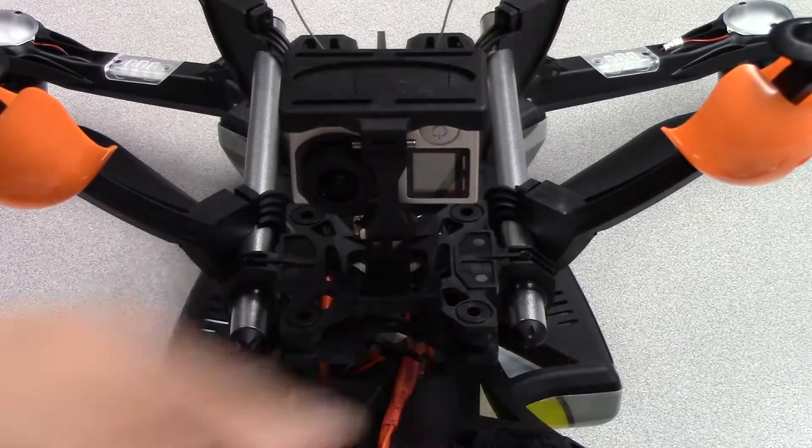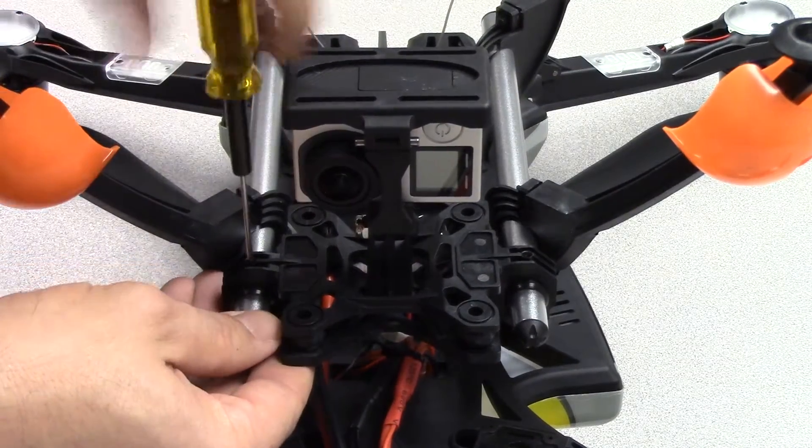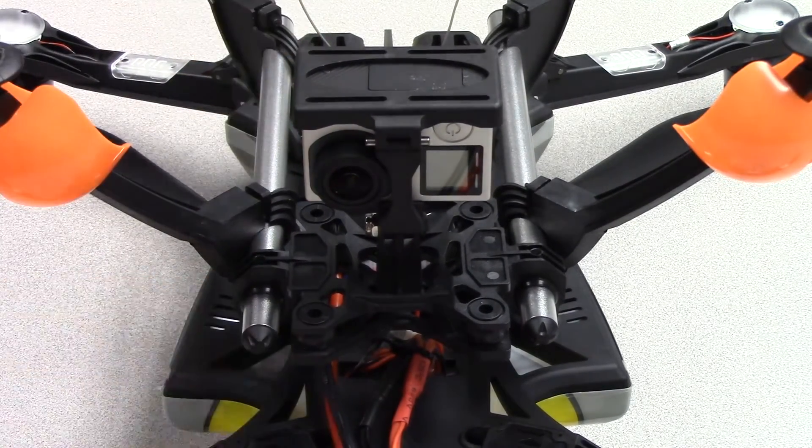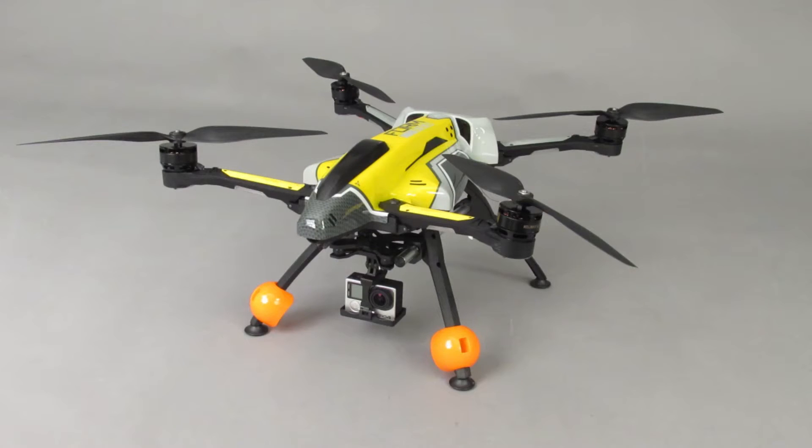Take care not to over-tighten the set screws. This completes the basic assembly of the Form 500. Watch our next video about the pre-flight tutorial.